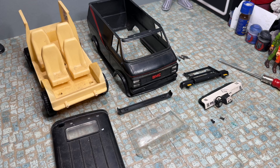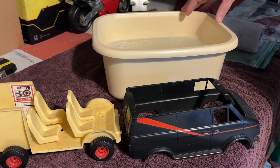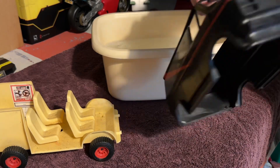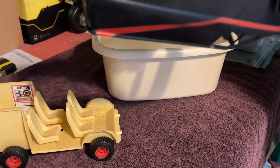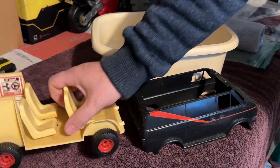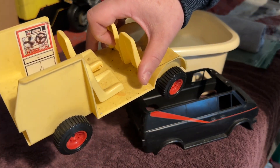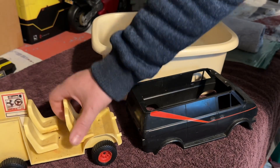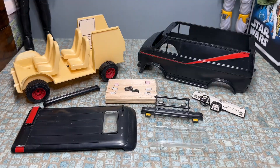Next job is just going to be to give it a really good clean. I'm going to give it all a really good clean in warm soapy water. I've removed all the stickers from the lights and they came off quite easily, but I can't get the ones off the inside so I'm going to leave them and be really careful not to get them wet. And here it is all nice and clean.